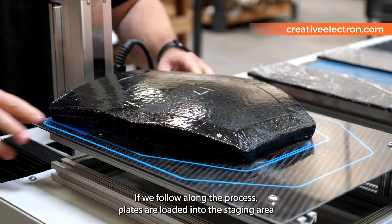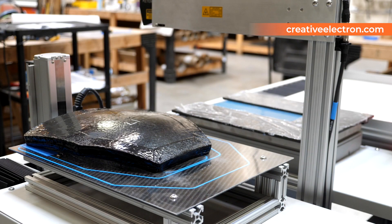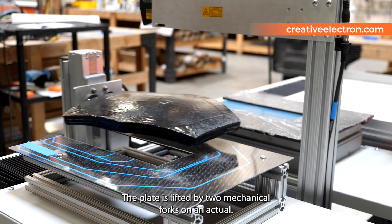If we follow along the process, plates are loaded into the staging area and a barcode is scanned to start the process. The plate is then lifted by two mechanical forks on an actuator.